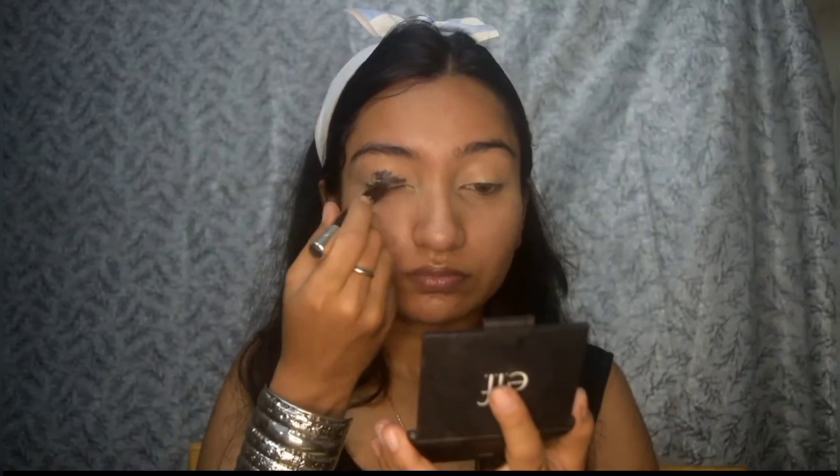Today I'm going for a smoky eye look. Here I'm using the Blue Heaven pencil kajal and applying it all over my eyelids. For this look you can even use any eye base in the shade black or brown, or any kajal of your choice. You can even skip this kajal step and directly move on to the eyeshadow.